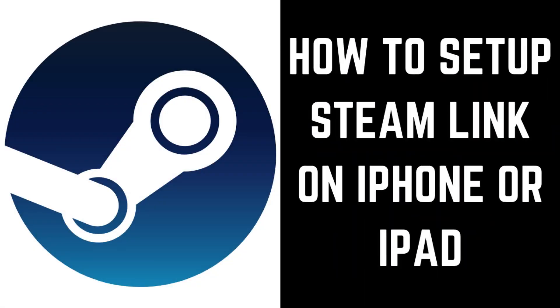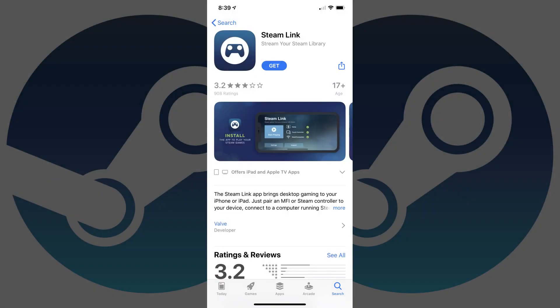Now let's walk through the steps to set up Steam Link on an iPhone or iPad so you can play Steam games remotely. Step 1: Navigate to the App Store on your iPhone or iPad running at least iOS 13, and then install the Steam Link app.